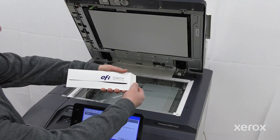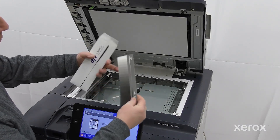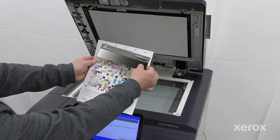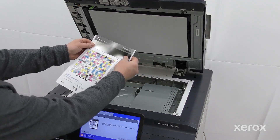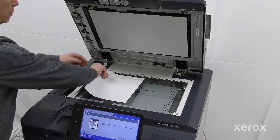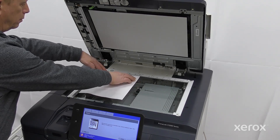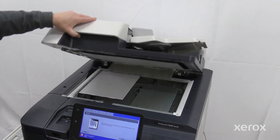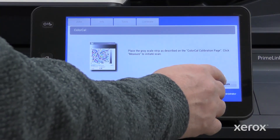Retrieve the grayscale strip that is included in the customer media pack with the Fiery server. Place the grayscale strip on top of the calibration page as shown, and then place them on the document glass.